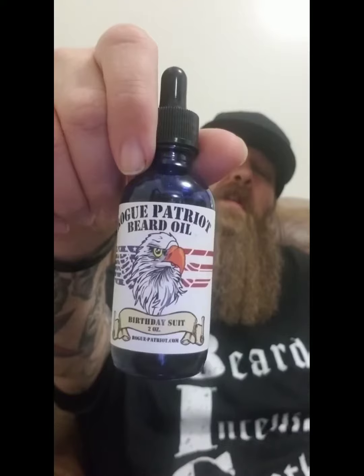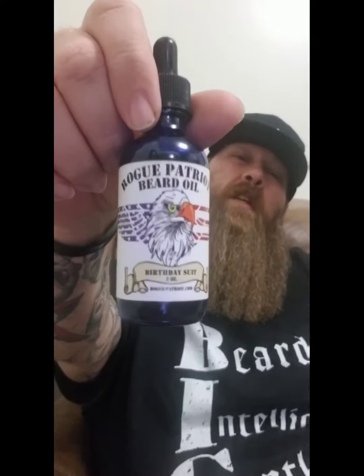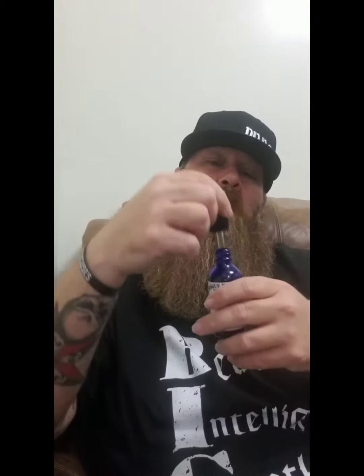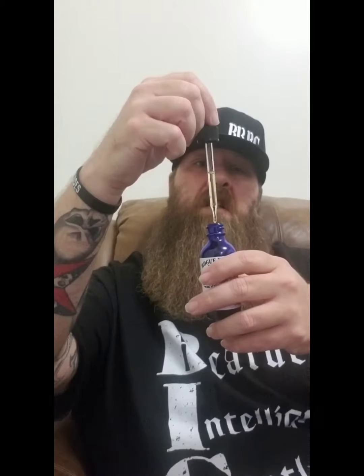What's going on gentlemen, how y'all doing tonight? I'm going to talk about Rogue Patriot Beard Company. I have a two ounce oil and a two ounce butter. The oil is Birthday Suit — it's an unscented oil. I wanted an unscented oil to go with the butter. The ingredients are jojoba, almond, olive, and grapeseed oil. Give it a half a dropper — it's got that yellowish tint to it, it's a good filling oil.